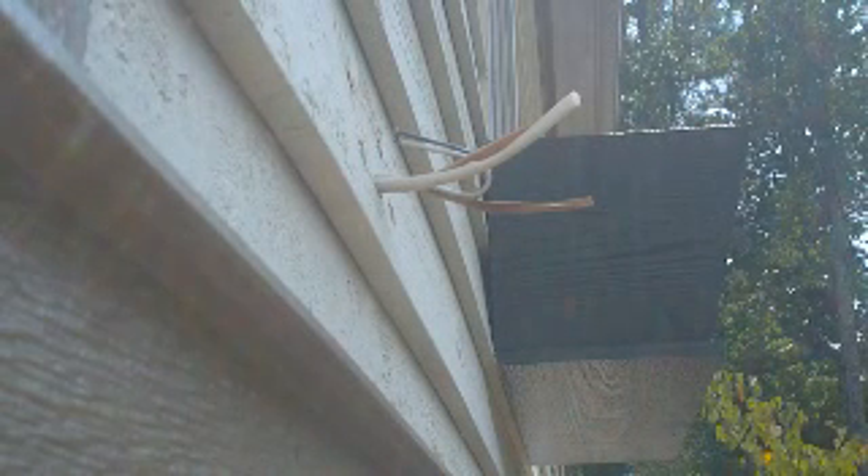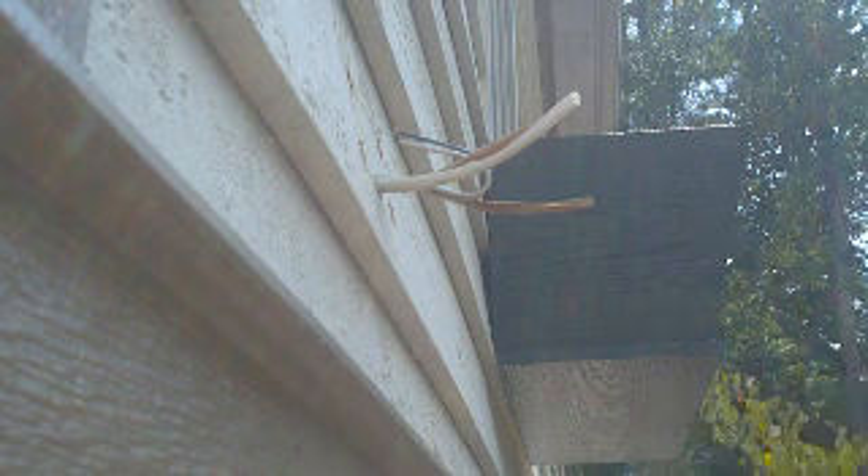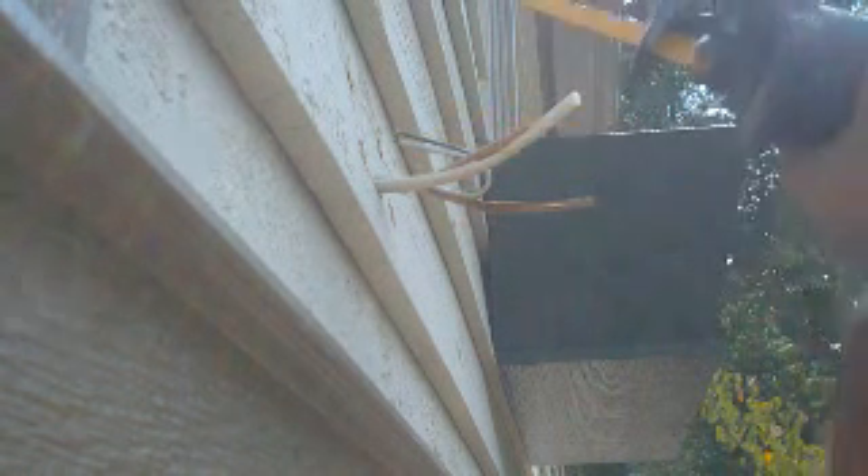This is not a how-to video. Actually, drill two holes caddy corner and turn your saw blade from one way to the other.